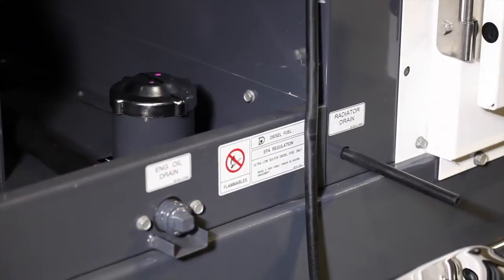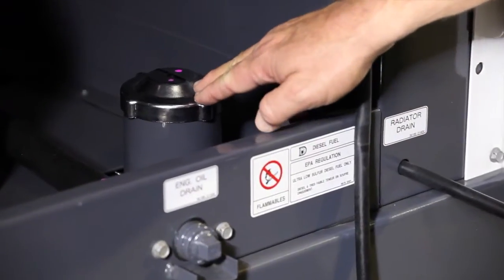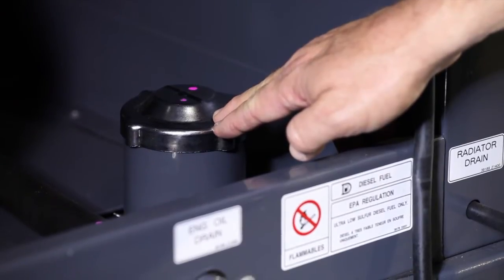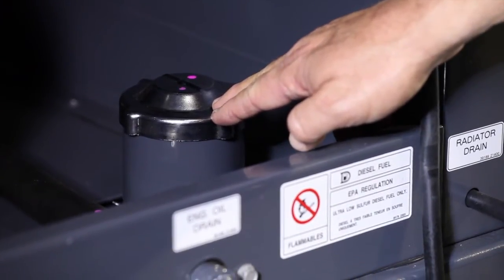Moving to the next door is the diesel fuel fill location, identified by the proper decals. By placing the fuel fill inside, the entire door can be locked to reduce vandalism and fuel theft.